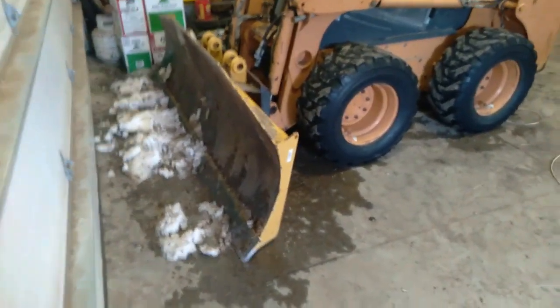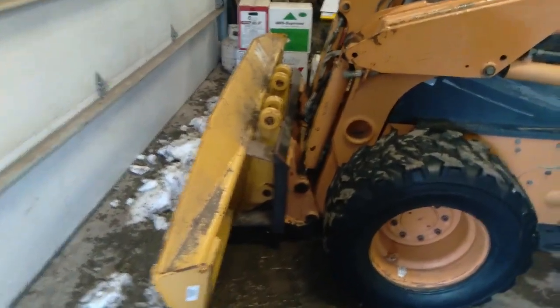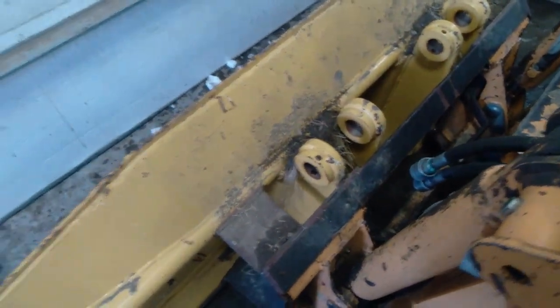I have an 8-foot blade that I picked up real reasonable and built a quick catch for it. The blade is designed to go on the front of a road grader, so it's plenty stout for what I'm using it for, and it works really well.